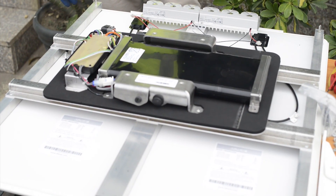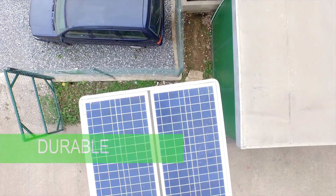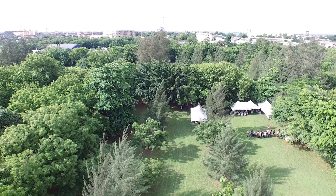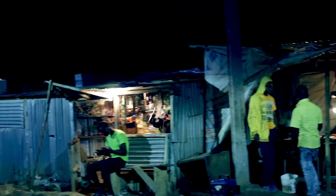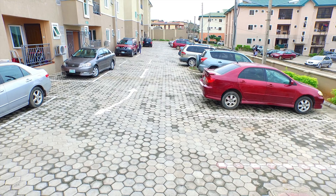Thanks to its all-in-one design, the Schneider Electric Street Light discourages theft. It's durable and makes for cheap and easy installation — perfect for sub-Saharan or tropical climates, and ideal for rural and off-grid electrification, urban areas and roads, and industrial and residential areas.